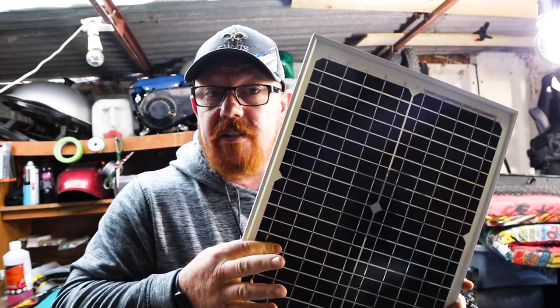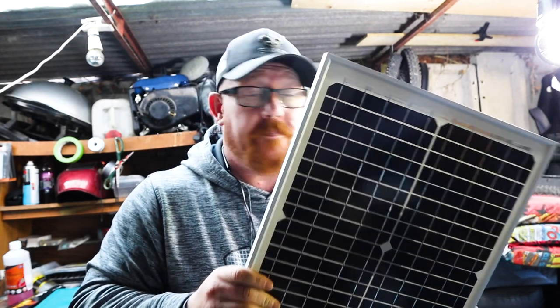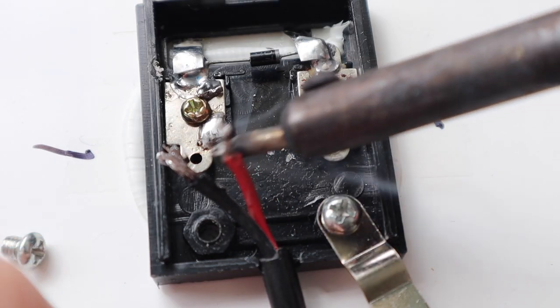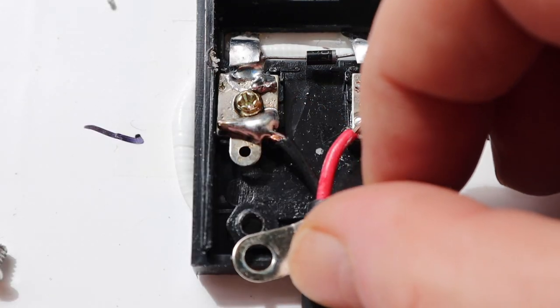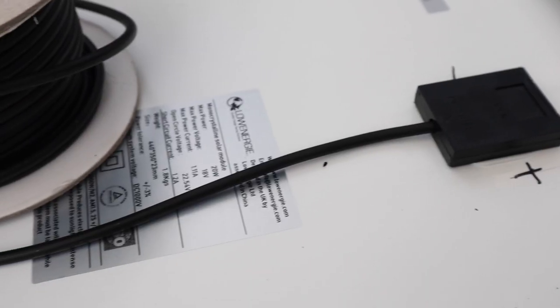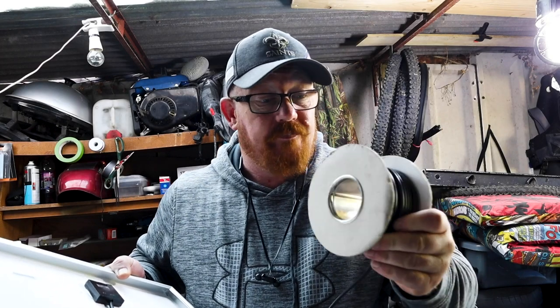First of all, we need to extend the wire on the panel because the wire is not long enough. Let's get some soldering. That will give us enough wire, and it's the right gauge for the actual solar panel — it's only small, but it will run right the way down the body, inside, right the way through to the front of the battery.